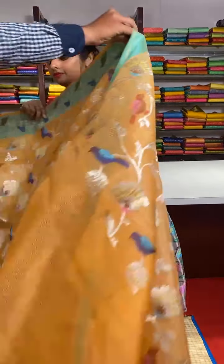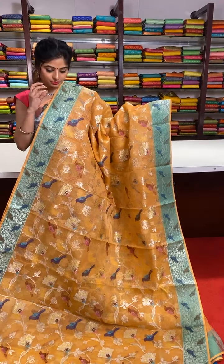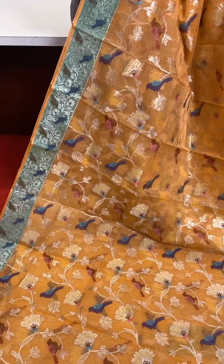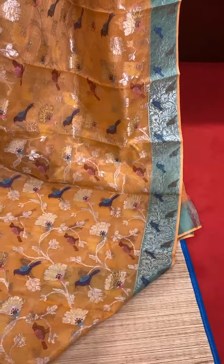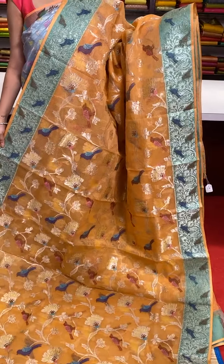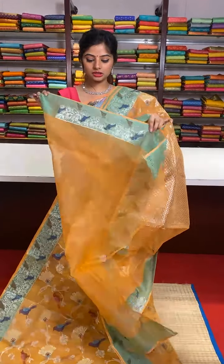Our next saree features a beautiful bright and dark bird's motif — not only in the borders, we even have it all over the saree. We have complete silver zari work and a teal green border. Self pallu with silver zari work. We have a running blouse along with this border.